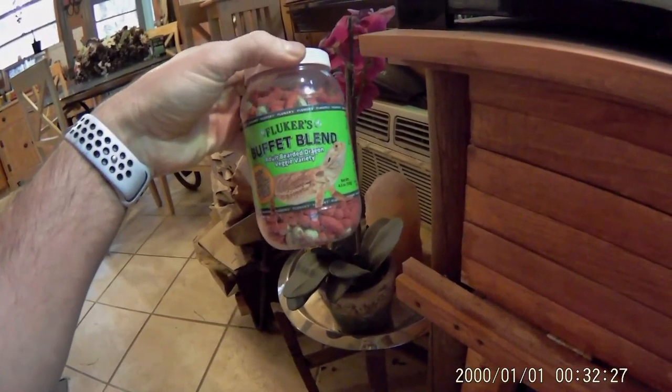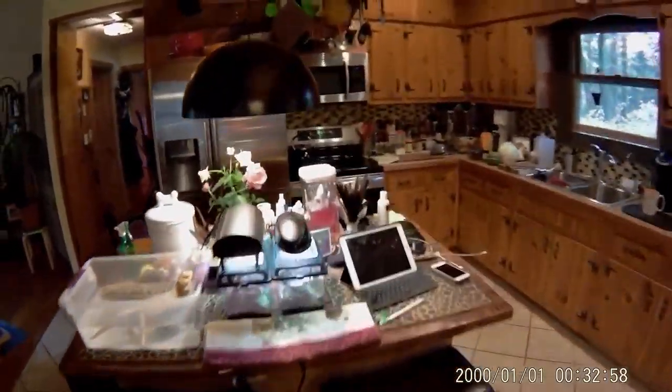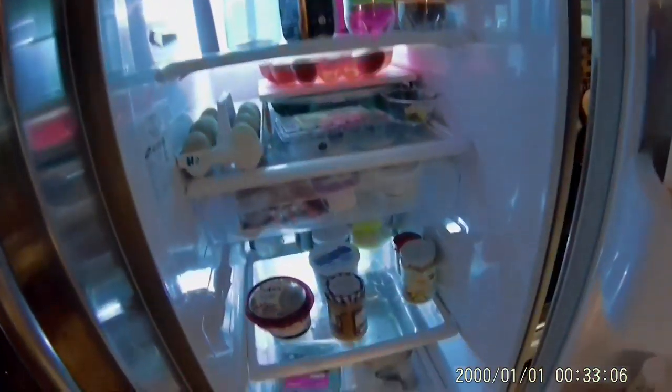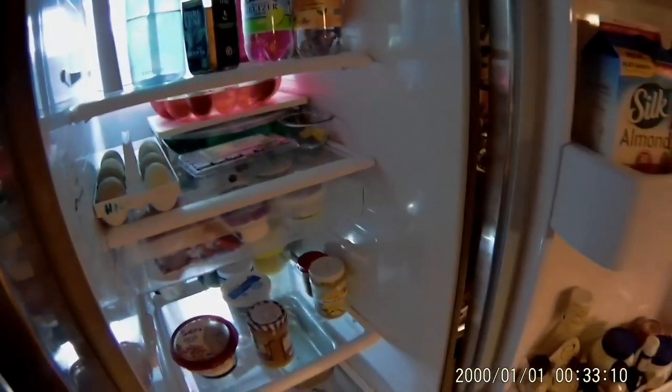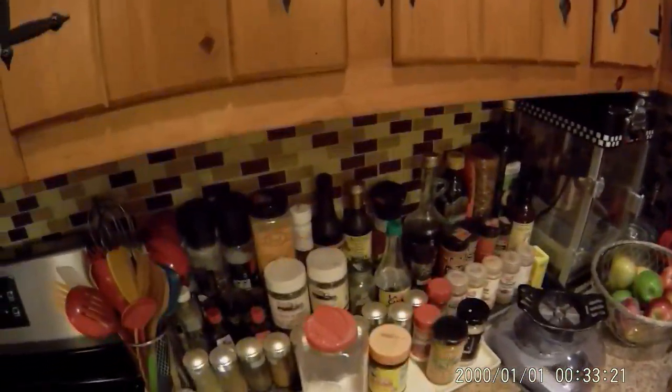You can get her veggies ready while she's in the bath — or bugs. Depending on the day, we'll give her veggies certain days; it'll be on the list. Other days we'll give her bugs, or both. She can have a little bit of romaine chopped up — never spinach for her. Only romaine, or I'm going to show you the leaves from the mulberry tree that she can have.